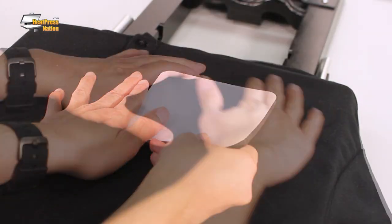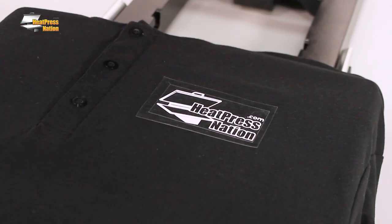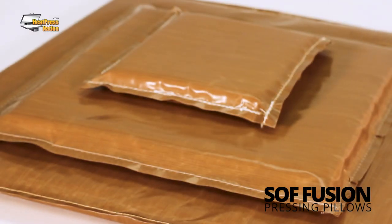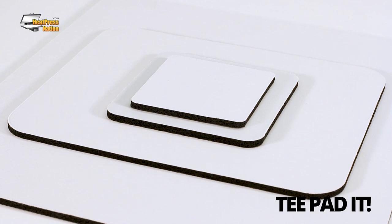Being able to raise a pressing area is very helpful for transferring near those trouble spots such as chest logos on a polo shirt. In short, pressing pillows are good for creating an even pressing surface, while pressing pads are best used to raise or simply minimize the pressing area of a garment. Both are great tools that can help yield more consistent, professional results in all of your projects.